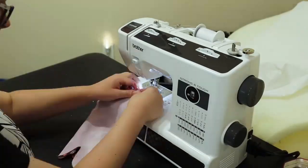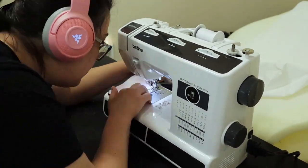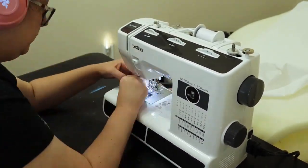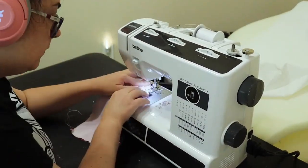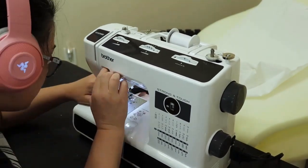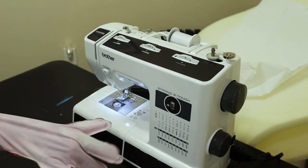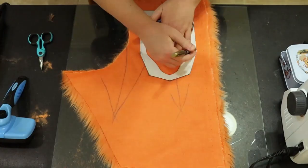Now I'm going to sew these two pieces together. The sewing machine really does make it a lot faster — I'm going fast but very carefully, especially between the fingers. Overall it's much faster than hand sewing, like I did with Najee's paws. Making sure it fits properly, and there you go — there's the little glove part that goes inside the fursuit paw.